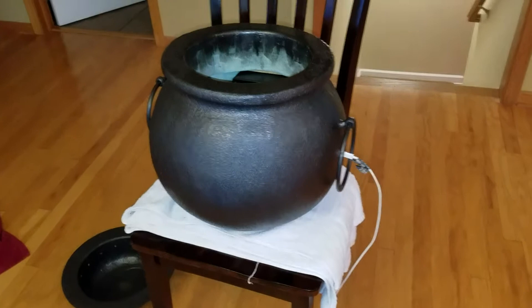Here's our new Halloween decoration — it's a witch's cauldron slash candy bowl. This is the main body of the cauldron with the lifting rings on the side, and there's the candy bowl portion that drops into the top.